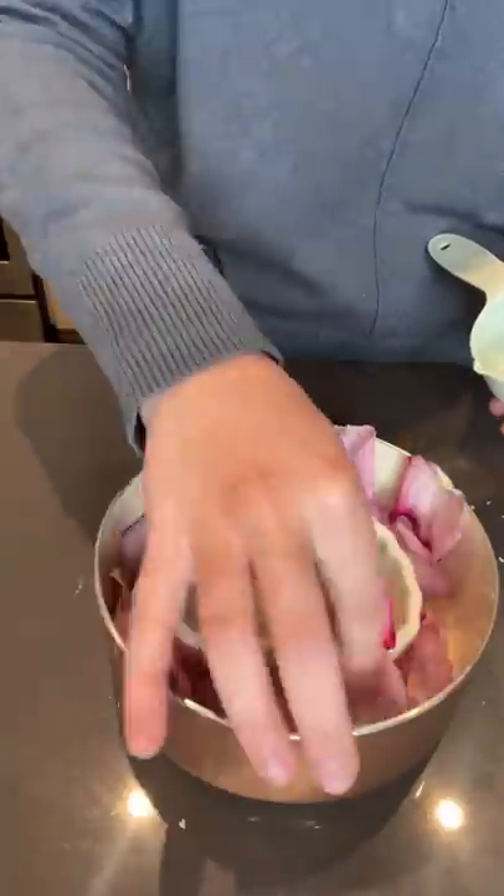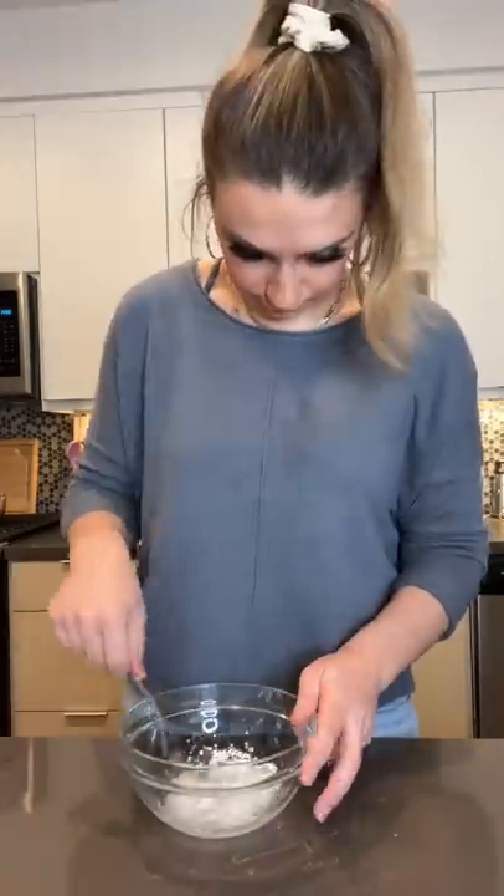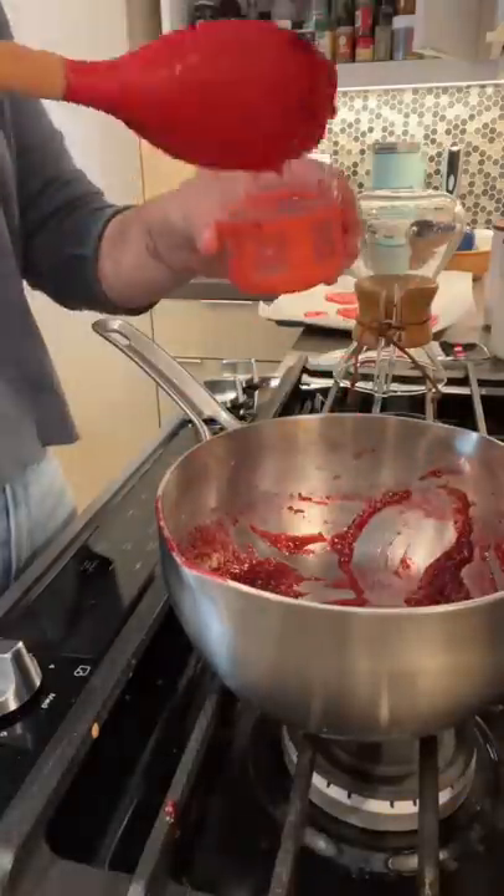And now it's time to make rose water. I sprinkled some rose petals and some water in a pot, and I let it steep. Then I made a cornstarch slurry, and I added it to my jam with some rose water, and I set it aside.